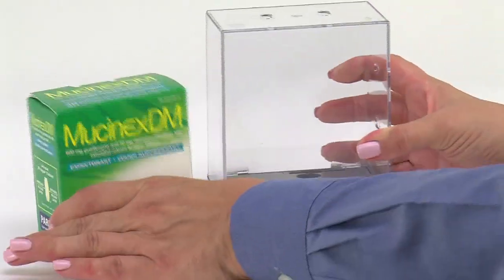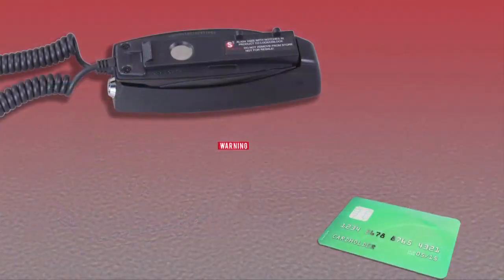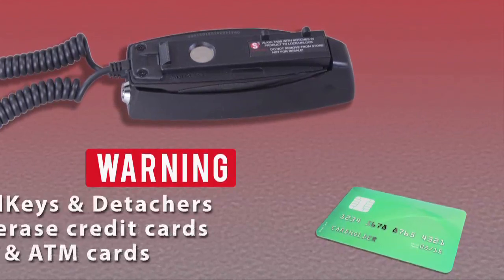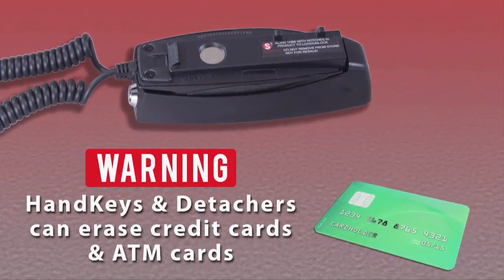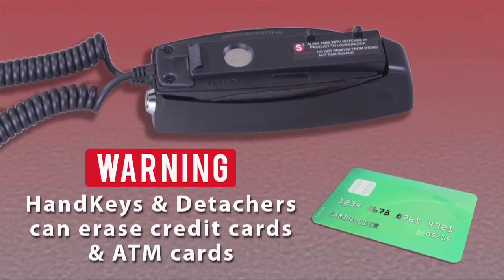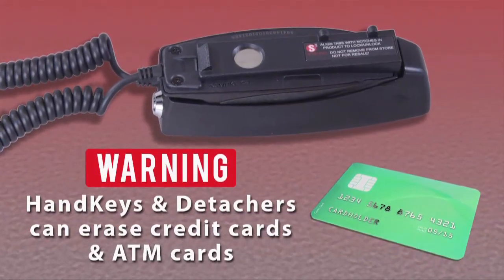A word of warning: the S3 hand key and multi detacher contain a powerful magnet. Keep them away from credit cards, ATM cards, or any other magnetic media, as it could erase the magnetic strip.